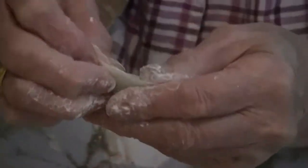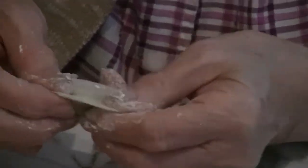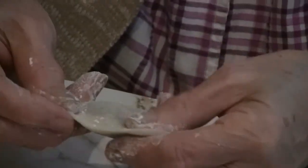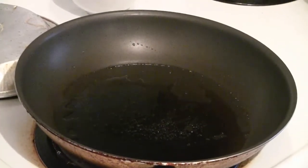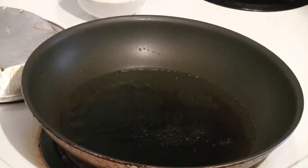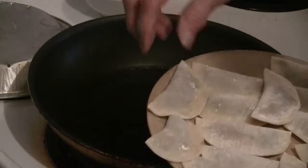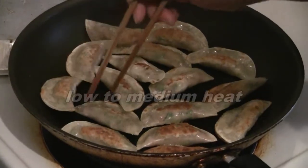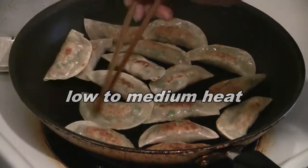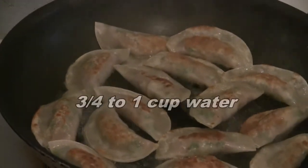This is a simple fold — make sure the edges are sealed so the ingredients don't leak out. Preheat a frying pan with three tablespoons of cooking oil, put all the dumplings onto the hot pan, and grill the dumplings for a few minutes on each side. Then add three-quarters to one cup of water.